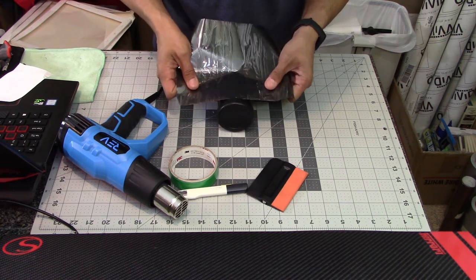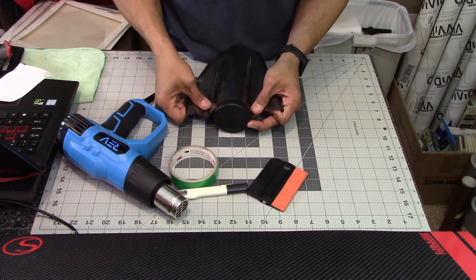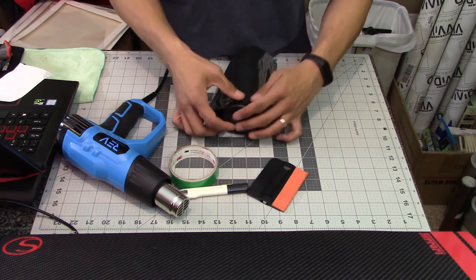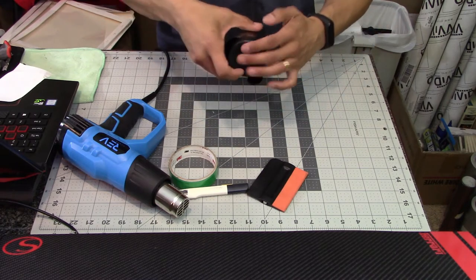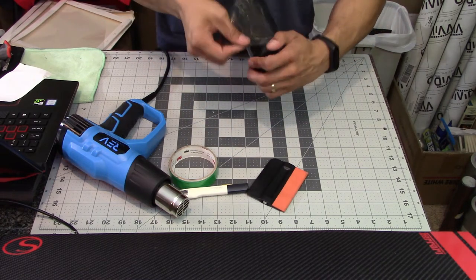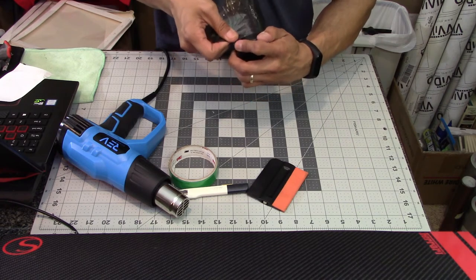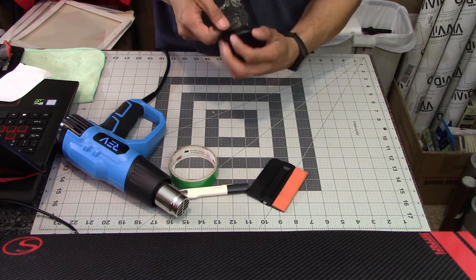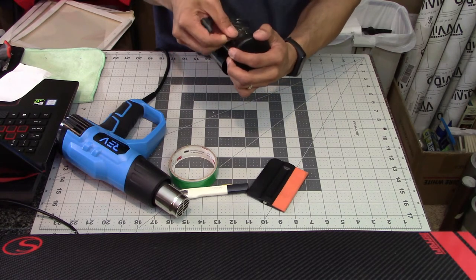If you're off just a little bit, that's fine, because as you wrap the vinyl around the bottle you can steer the vinyl up or down slightly as you continue to wrap the bottom and work your way up. To make sure the bottom edge of the vinyl is flush with the bottom edge of the water bottle, I'm giving it just a little bit of tension and pulling it downward toward the bottom cap.